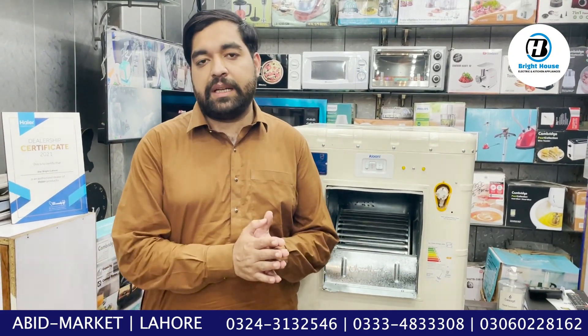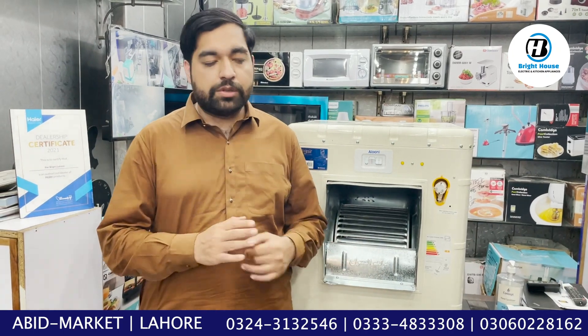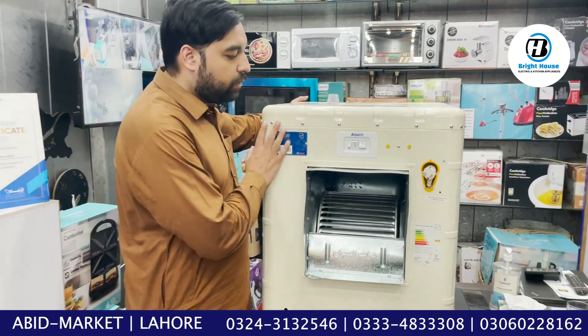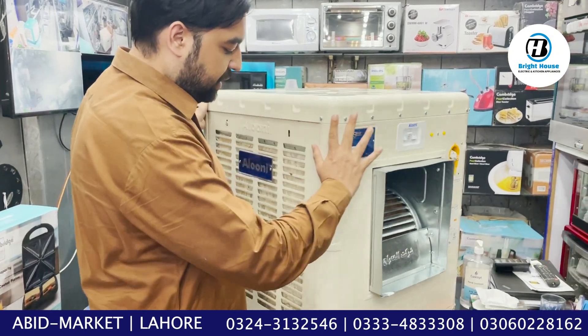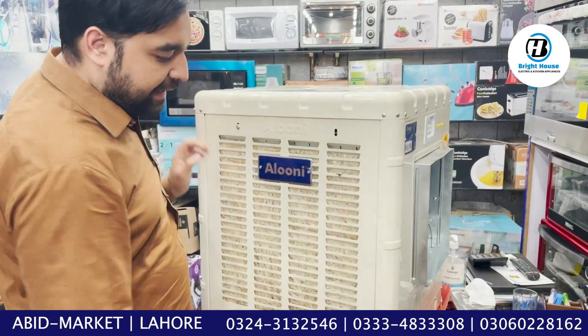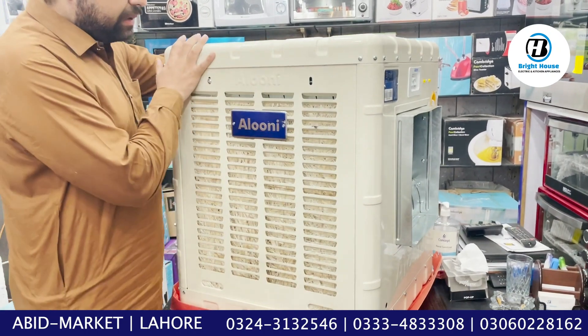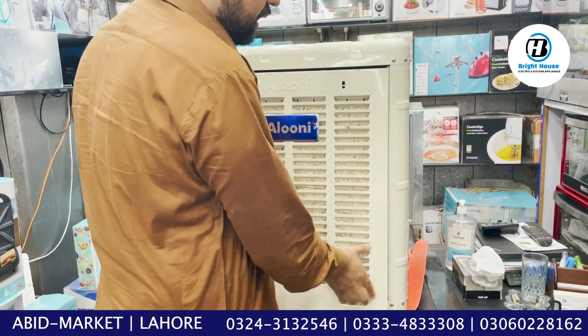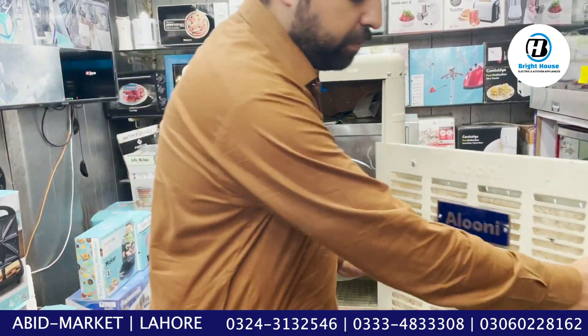The cooler doesn't leak. If I show you — it is also big. These are the sides — Number 10. We push these sides a little bit and the sides open.